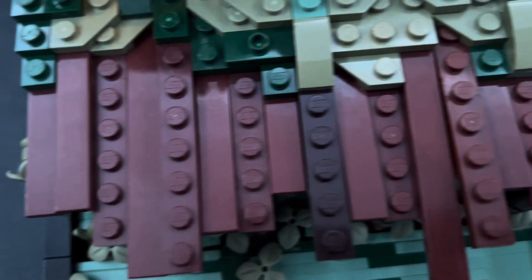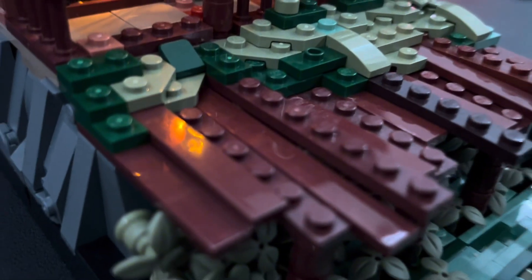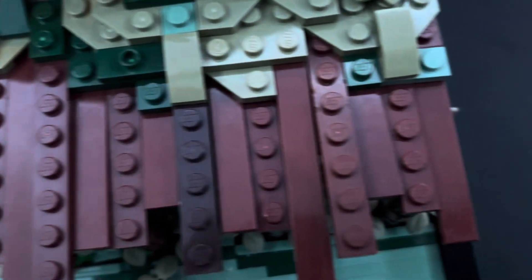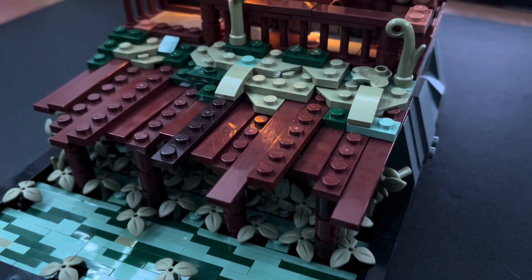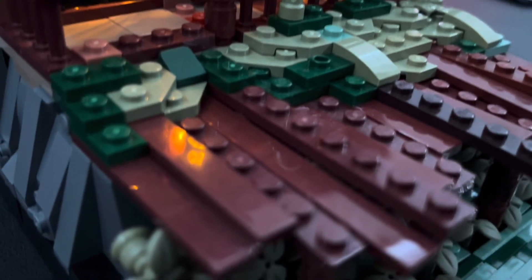My favorite part of this MOC is probably the dock. I'm really happy with how I managed to use a bunch of brown tiles and plates, and overall just how even everything is and how strong it is as well.